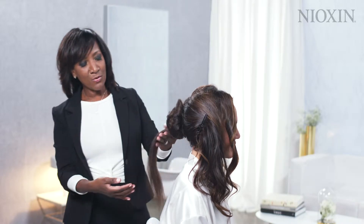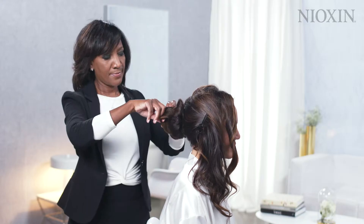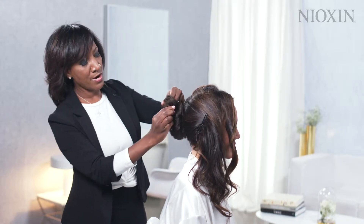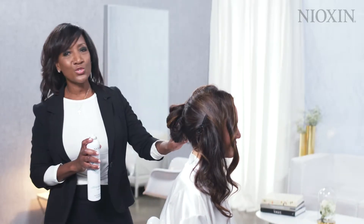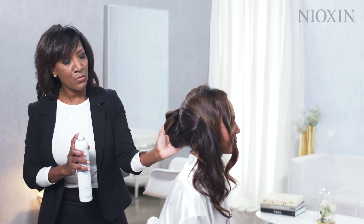Now for my second ponytail, I'm going to roll it right up on top of the first one and place it right on top. I use these two ponytails to build on top of each other so I can give some fullness for the chignon.